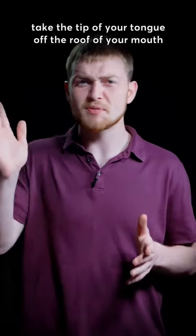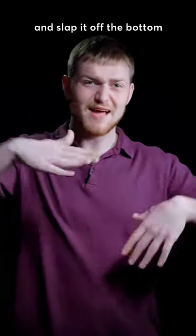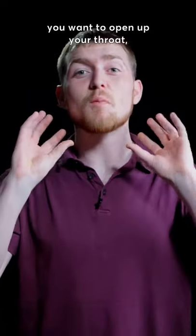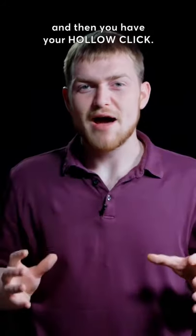If you can't do that, you simply have to take the tip of your tongue off the roof of your mouth and slap it off the bottom. Then whenever you figure that out, you want to open up your throat, hollow it out, and then you have your hollow click.